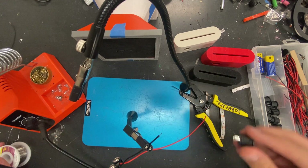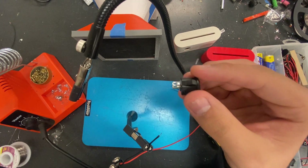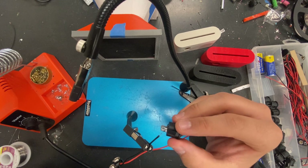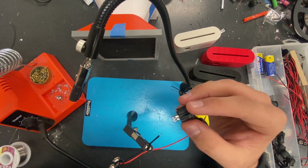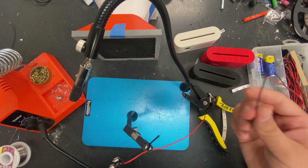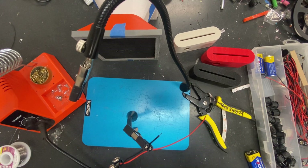You can see right here we put some solder on top of it. This wire right here is going to go on top of it, and then I'll show you in a second — we're going to solder the piece of wire we cut off earlier, so don't get rid of that. We're going to solder that onto the other side of the switch, but we'll get to that in a minute.